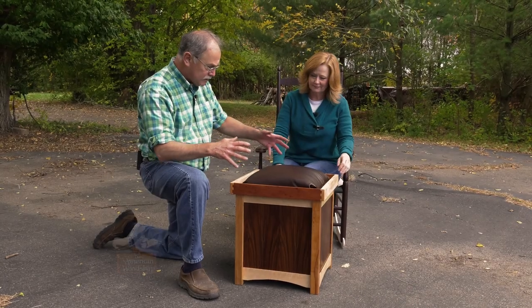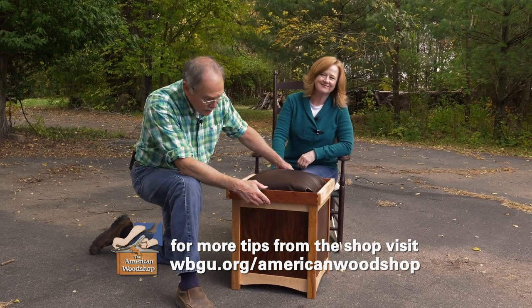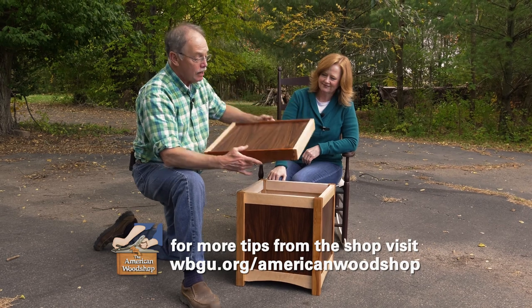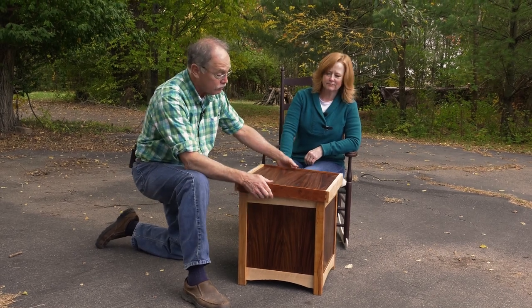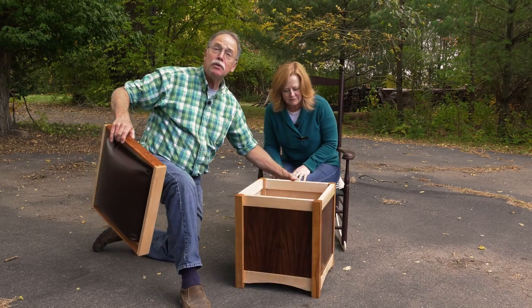So do you think this is the right height? I think it's perfect, I love it. Well, this is a wonderful project — a built-in ottoman coffee table design that you just flip over. It's ideal for couchside storage too. Perfect, and it's very easy to make. So let's get to it in the wood shop.